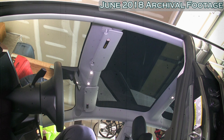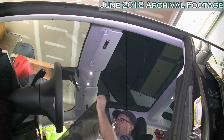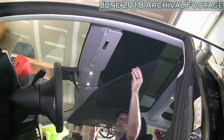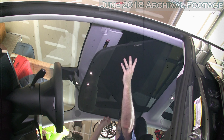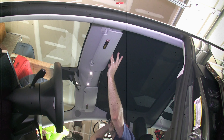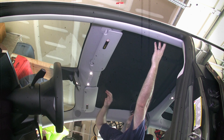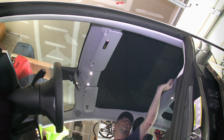I have had a glass roof sunshade on my Model 3 since I purchased the car. The big problem is that it's a hassle to install and remove. Sometimes when you just need to block the sun temporarily, it's just not convenient to use. Today I have a solution that I frankly feel should have come with the car. Let's check it out now.